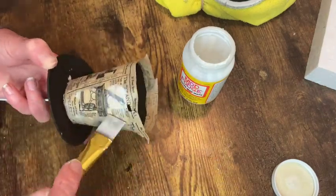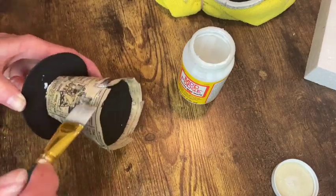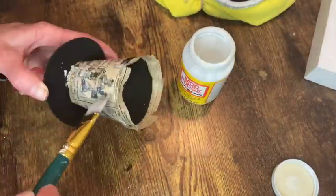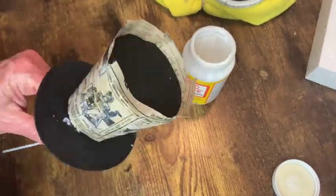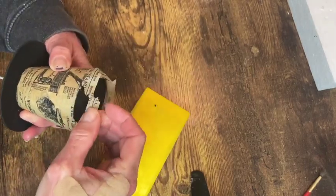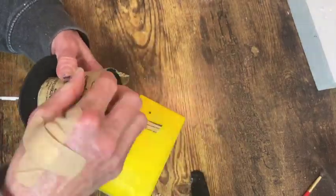Once I had all my pieces glued on there I did go over with another coat of Mod Podge to seal everything in and then set it aside to let it dry. When it was dry I was able to just take a sanding block and sand off the top edges that were overhanging.